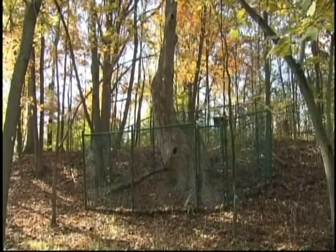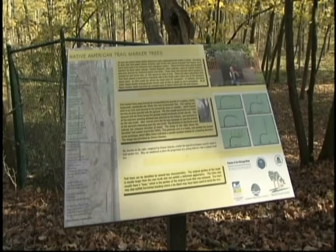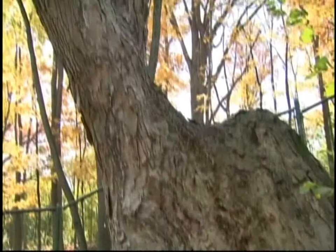When I was a kid in Deerfield, where I grew up, a block from my house there was a tree that had this funny bend in the trunk. You'll see a picture of it here in just a second. Now we were told that this was an Indian trail tree, but we never knew really what that meant. So when I saw that a new book about Native American trail trees had been published, I was instantly curious to learn more.